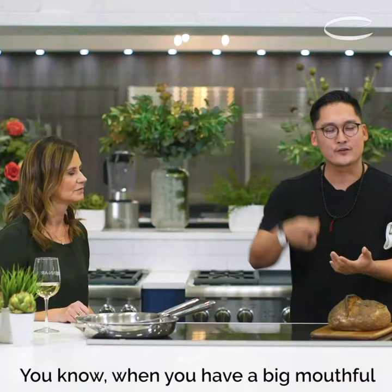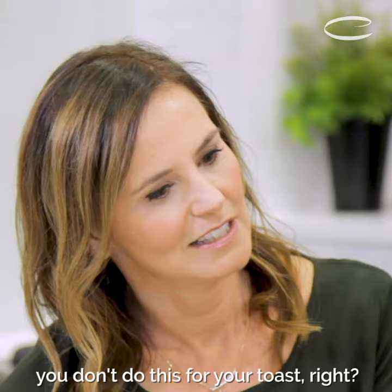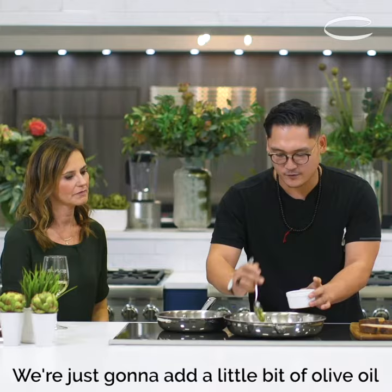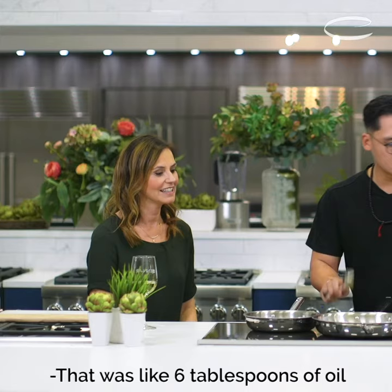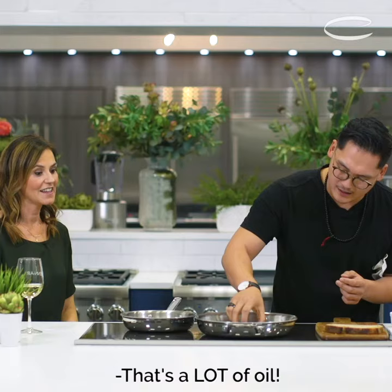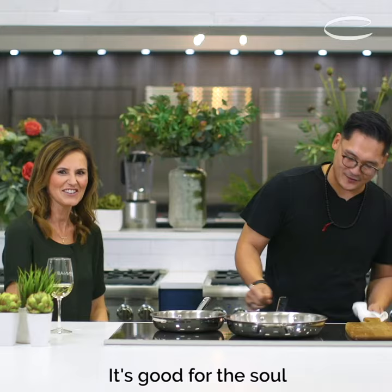You know when you have a big mouthful and you kind of cut the roof of your mouth. In the morning when you wake up, you don't do this for your toast, right? I do. I've never — you don't use a toaster? No, I hate a toaster. We're just gonna add a little bit of olive oil. A little bit of fat is good. That was like six tablespoons of oil you just put in there. Yeah, fried bread is delicious. That's a lot of oil. Yeah, oil's fine. It's not butter, it's olive oil. It's good for the soul.